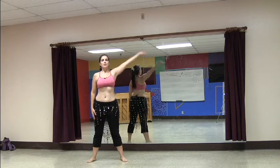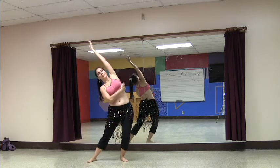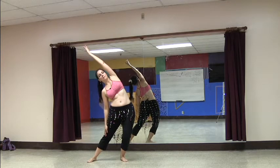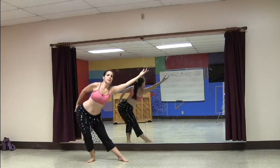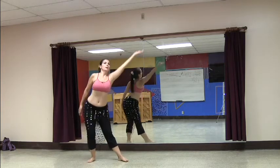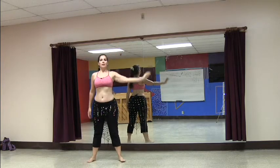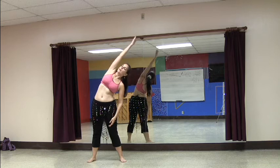We're going to come up to the side again. This time we're going to fold into the knee, pull long through here, come up, and then lean into the hip and come out and up.